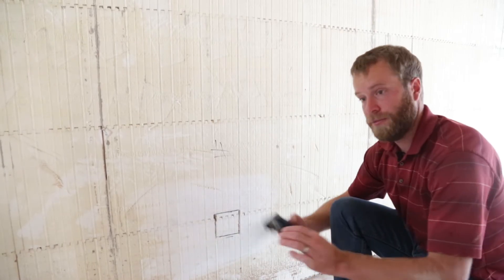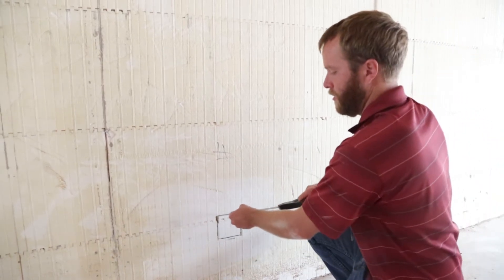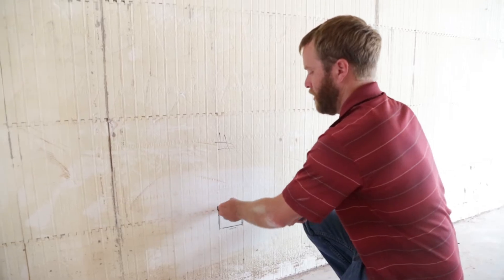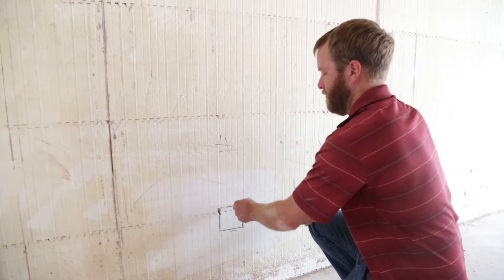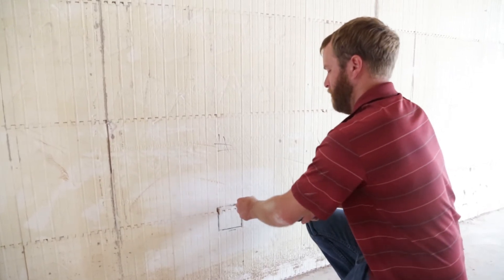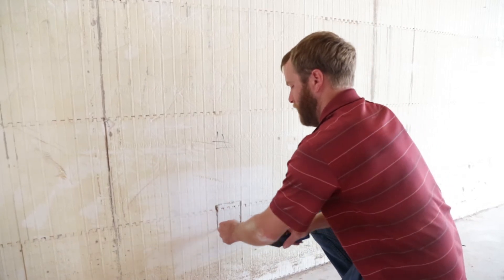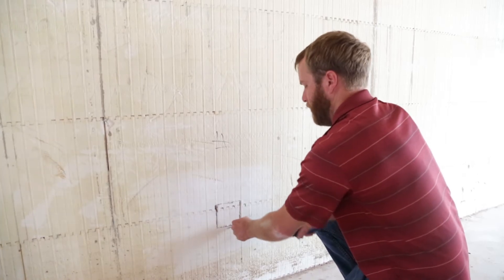If you don't have a hot knife, you can also use a basic hand saw. This you can cut out just like you would anything else. Make sure you get all the way to the back of the wall. You can see it doesn't take too much time to cut one of these out.